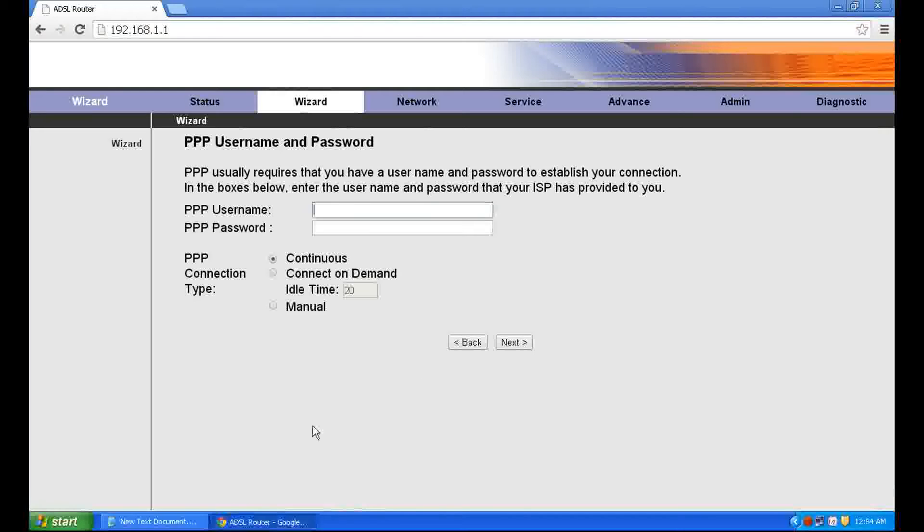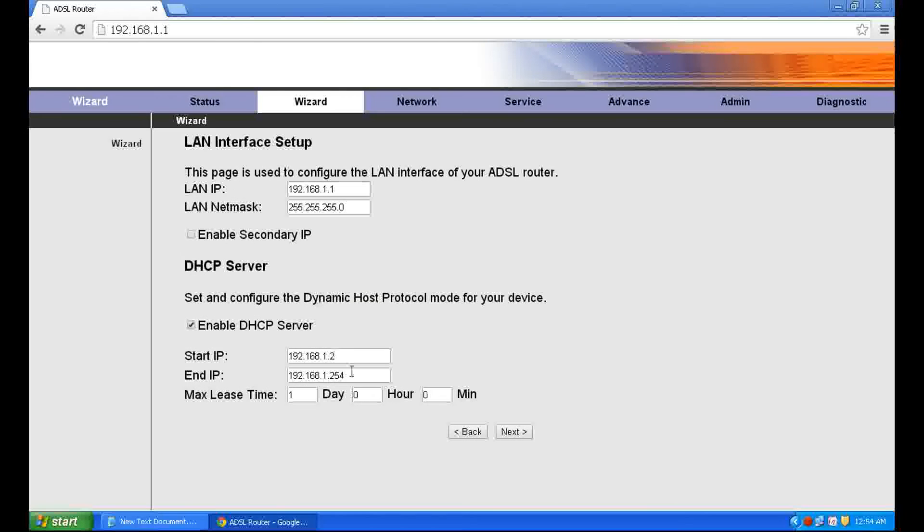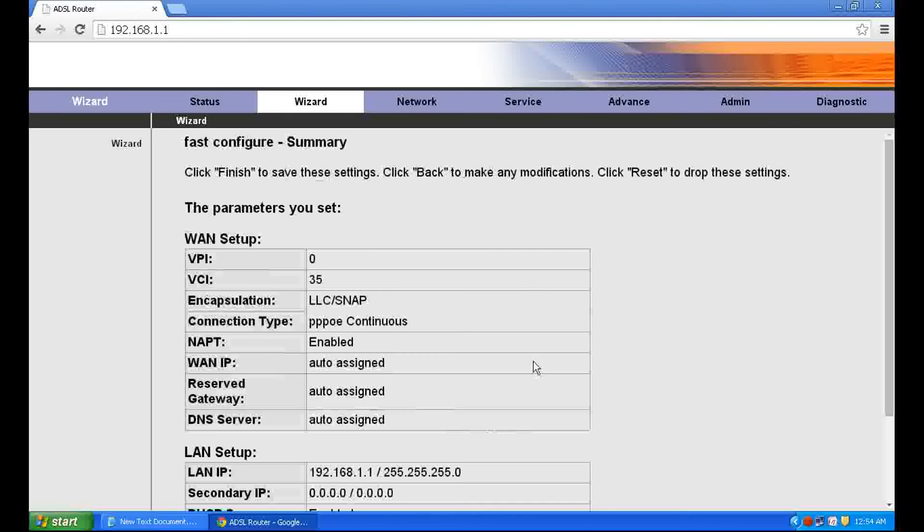For example, I am entering PPPoE username as 'username' and PPPoE password as 'password'. Click Next, click Next, and then Finish. Save.